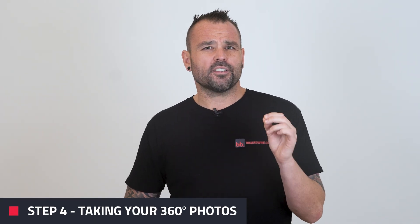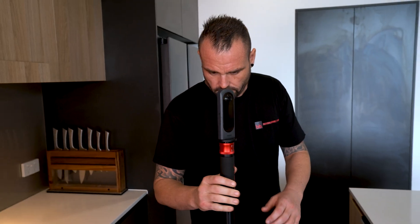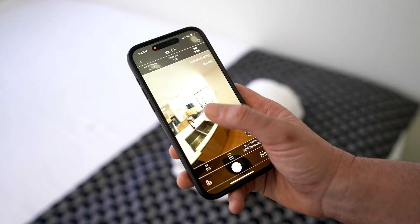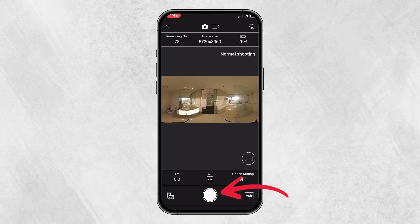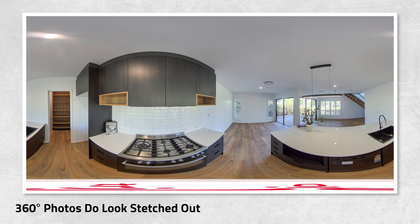Once everything is ready, we'll move on to step four — taking the 360 photos of the property. Put your camera in the middle of the room and make sure it's stable. Go hide in another room so you don't appear in the shot. You then want to use your phone to do a quick scan around the room to make sure everything looks good. If the picture is too bright or too dark, adjust the exposure. Then press the shutter button to take the 360 photo. Keep in mind that 360 photos do look stretched compared to regular photos if you've never taken one before.